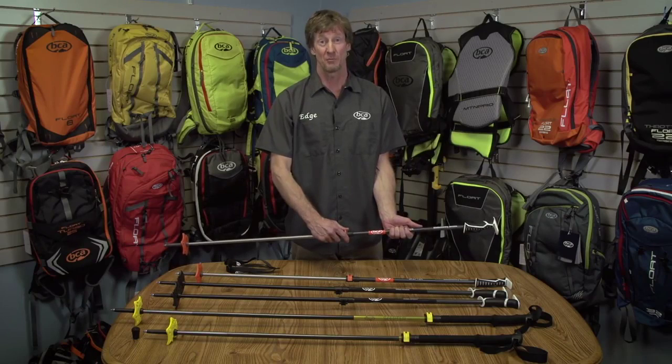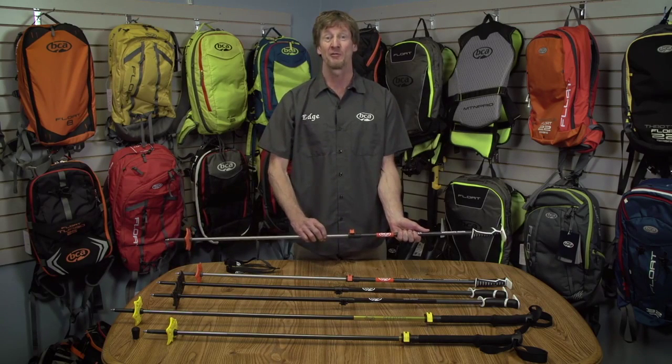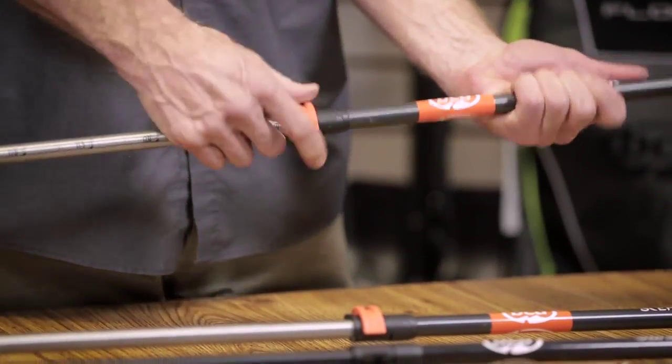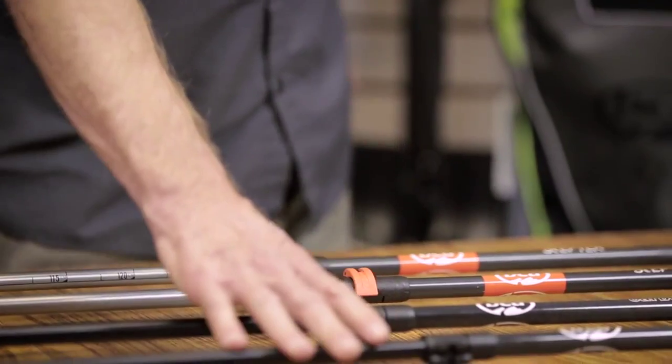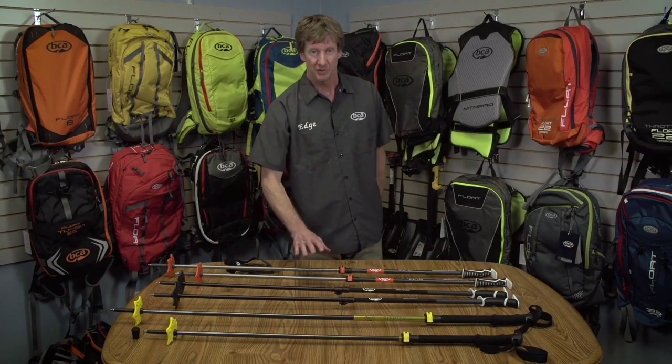Of course, all of our poles are adjustable, these two models being adjustable from 105 to 145 centimeters. The main difference between the aluminum and the carbon aluminum models is weight — there's about five ounces difference between these two models.